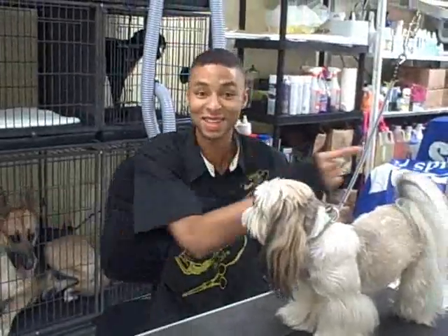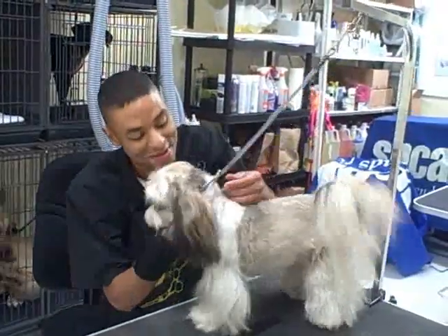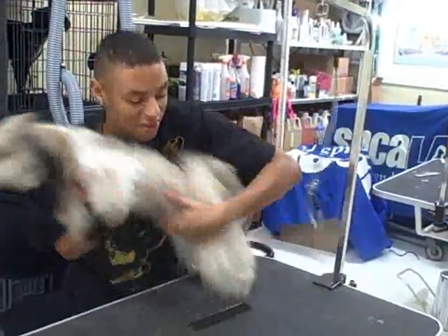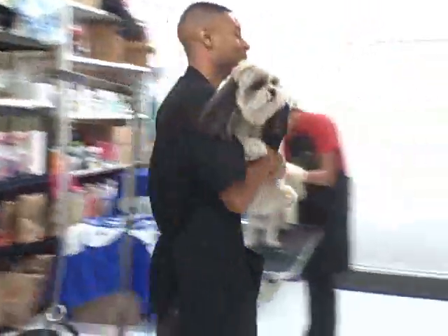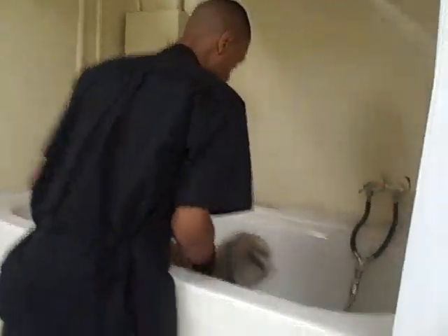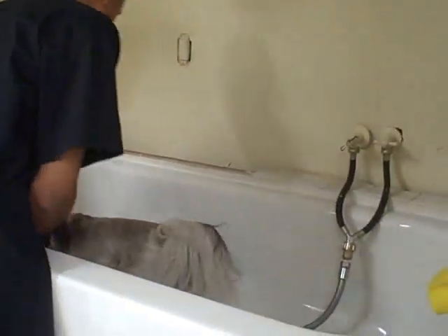Next step, to the tub. Ready Pumpy? Are you ready? Take your head out. Let's go. Pumpy, get in the tub. Turn around here.